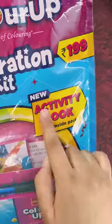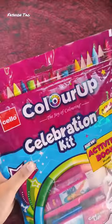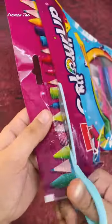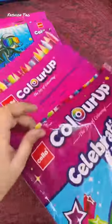So guys, I've tried Cello stationery. I've used a lot of stationery, but I've used Cello stationery. So let's see how it's different from the other products.